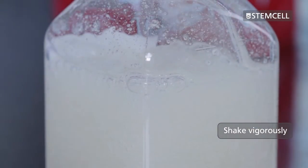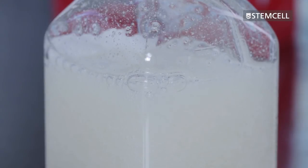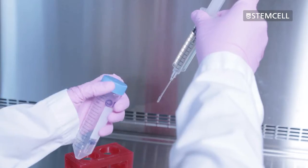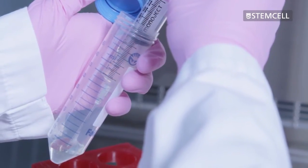Shake the bottle vigorously to mix the medium. If you do not need the whole bottle of semi-solid medium for your experiment, unneeded medium can be aliquoted and frozen for future use. This should be done prior to adding the cells.